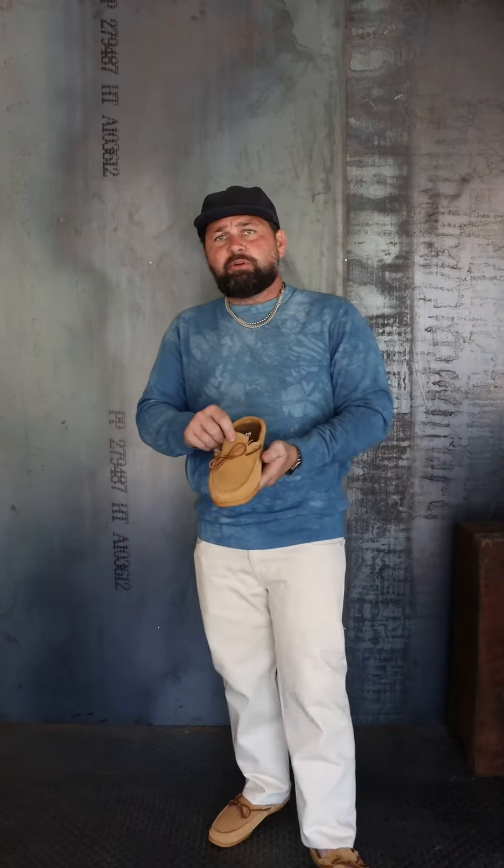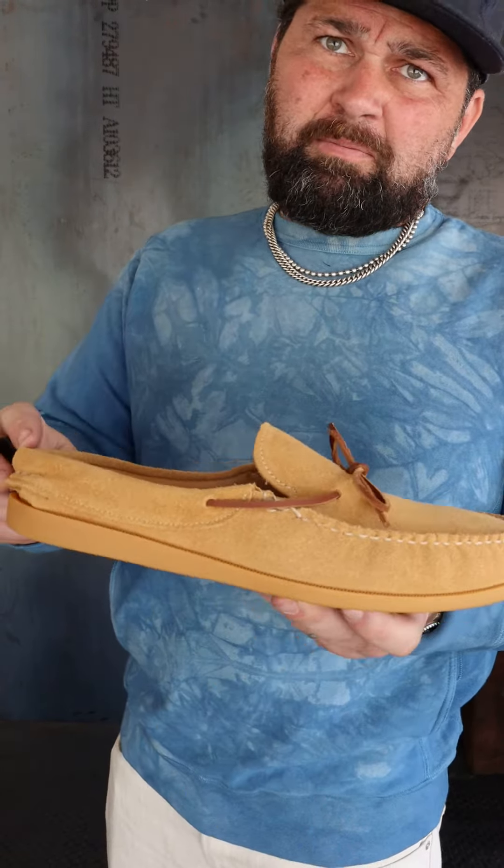Showing off the new Easy Mocs — Easy Mocs is not a stranger to Iron Shop Provisions, but the Toast Suede is new to the shop. We've had the CXL in for a little while now and are a huge fan. We also restocked the CXL Natural — beautiful shoes. We'll have these on the site here shortly.